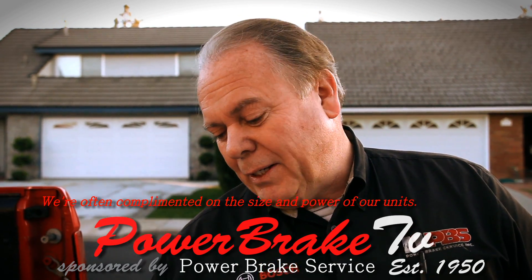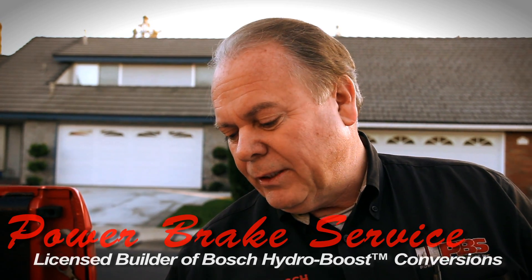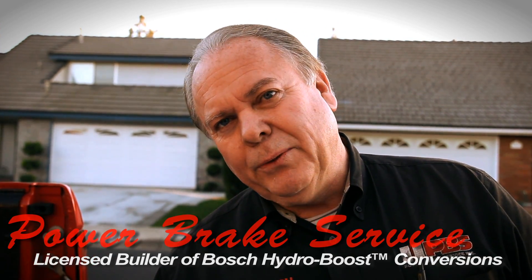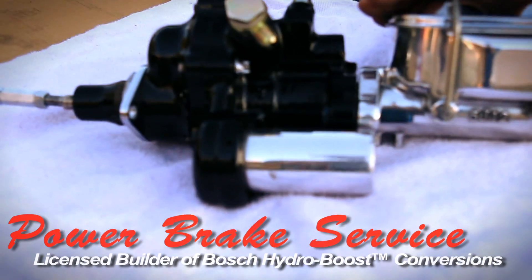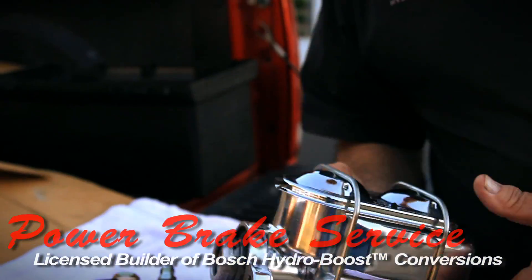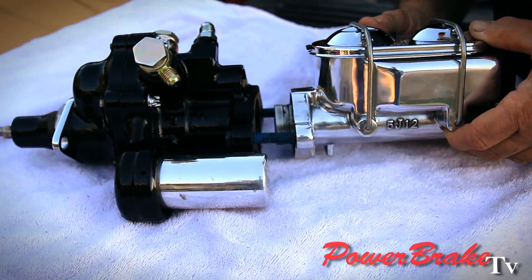For those of you who want to see how a Hydro Boost can be dressed up, we can powder coat it, we grind the casting smooth, install chrome bolts, polished accumulator, aluminum master cylinder, weighs 2 pounds, and it will outlive the car.